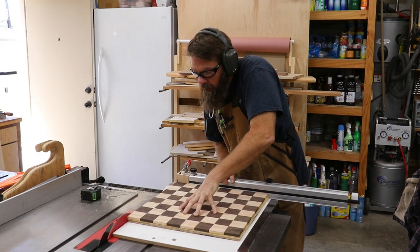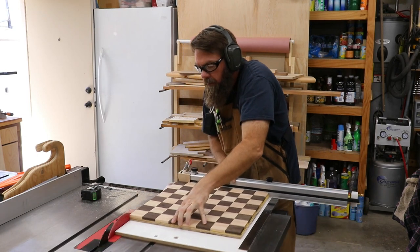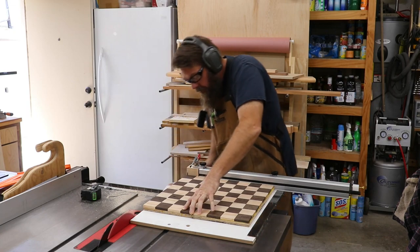After giving the glue a few hours to dry, it was time to cut the plane surface to its final dimension. This can be done with a miter gauge, but I think having the sled to support the whole piece just makes it easier.